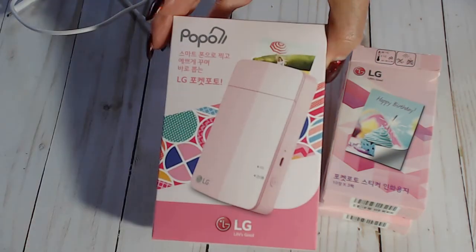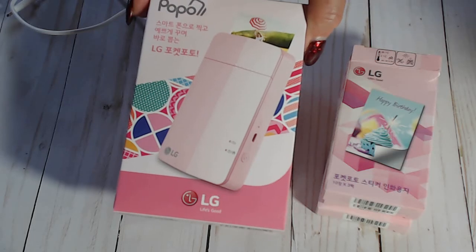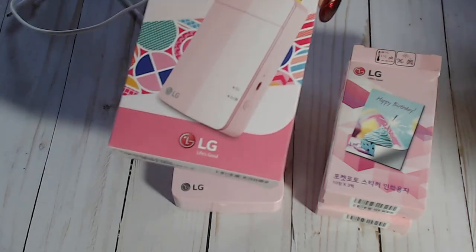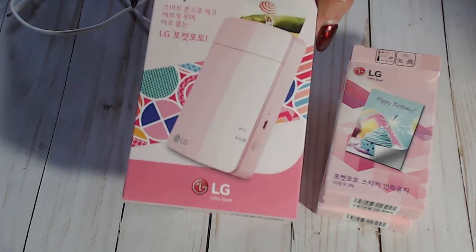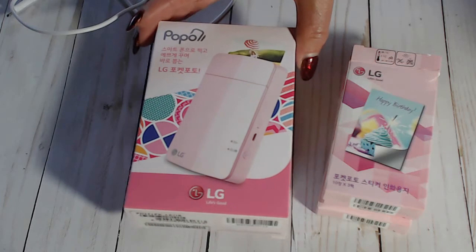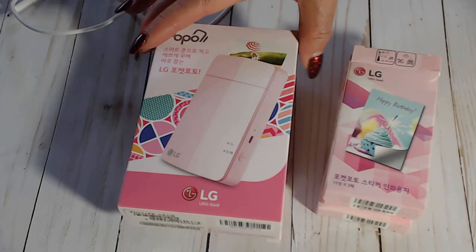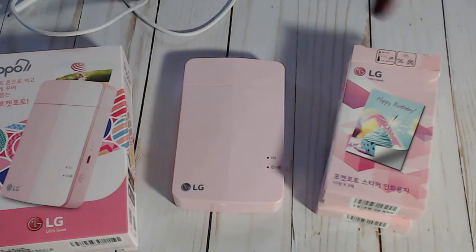What I'm talking about is the LG Popo printer. This takes pictures out of your phone - or your iPad or tablets - and you're able to print them right out. So you can stop just taking pictures and actually print them and use them in your projects or whatever. If I find where I purchased this on Amazon I'll link it down below; if not, just search eBay and Amazon for the LG Popo and you'll find deals.